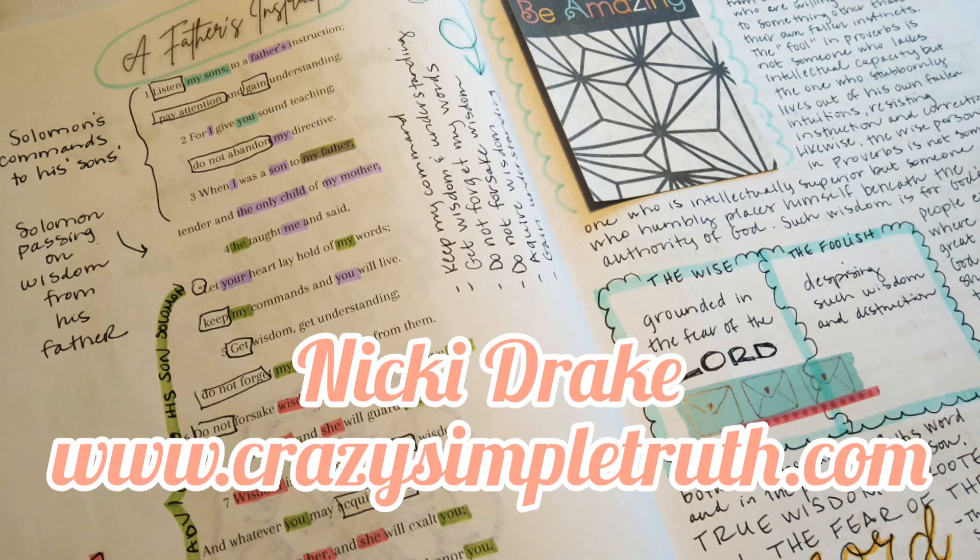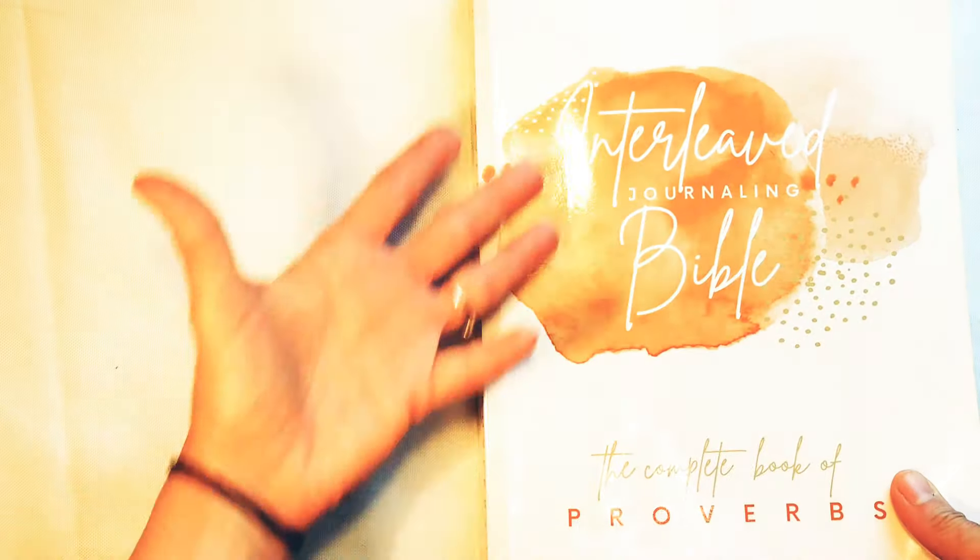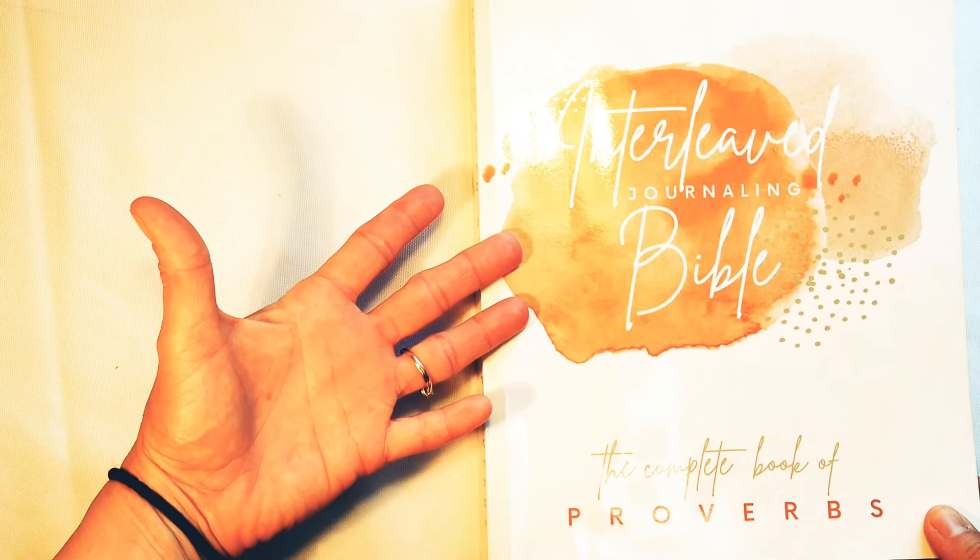Hello, beautiful! Nicki Drake here from Crazy Simple Truth Ministries, and I'm so glad you're here. Today we are going to go through some of Proverbs chapter 4 in my interleaved journaling Bible, and if you don't have one of these you're going to want to pick yourself up one.